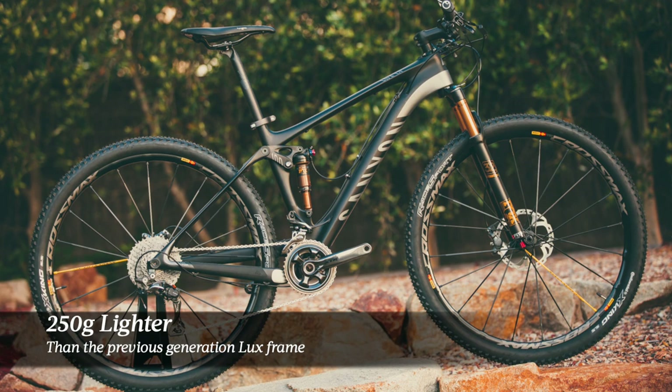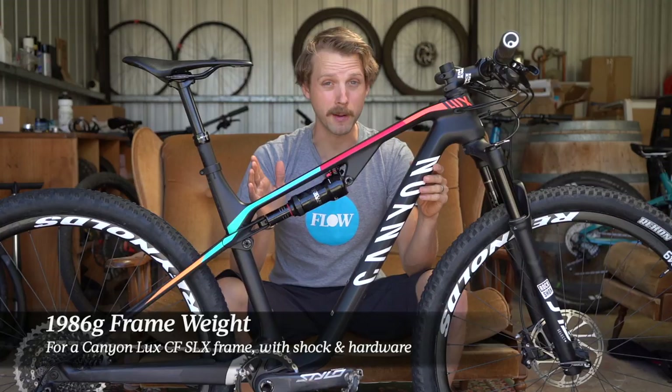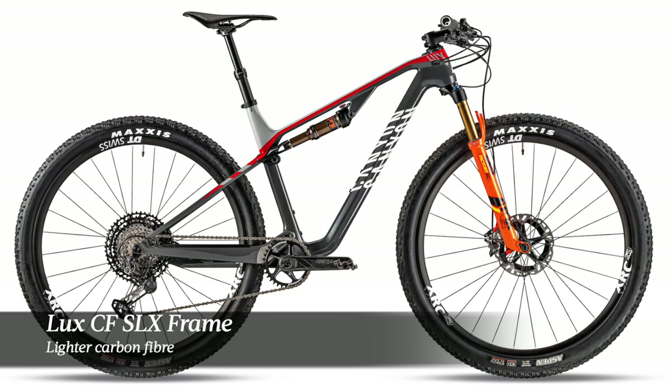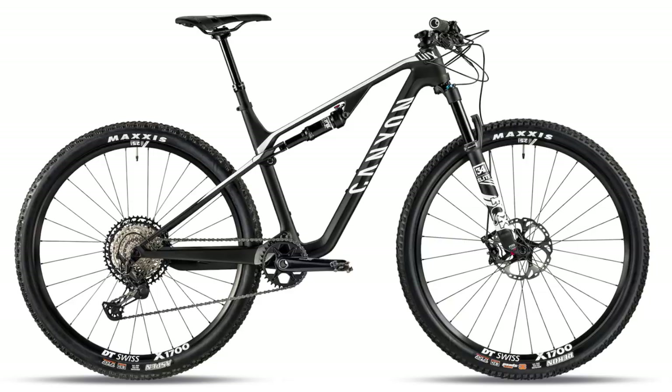Compared to the previous Luxe, Canyon's engineers have been able to shave off over 250g off the frame. The frame weight for the new Luxe SLX frame is just under 2kg including the rear shock, which is pretty impressive. There are actually two Luxe frames: the higher-end SLX frame and a slightly cheaper SL frame. They both have exactly the same shape, same geometry, same suspension design. The SL frame uses a slightly lower grade of carbon fibre and as a result is about 190g heavier than the SLX frame.